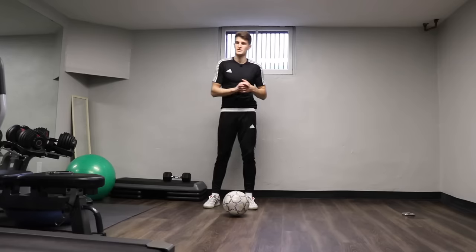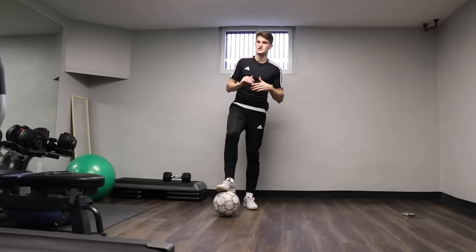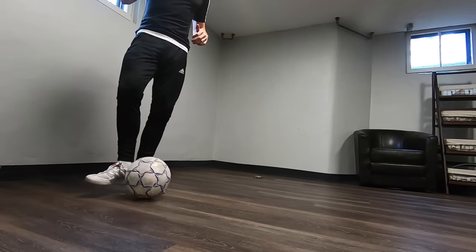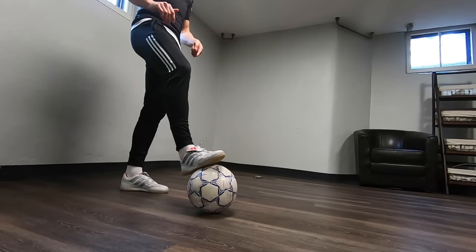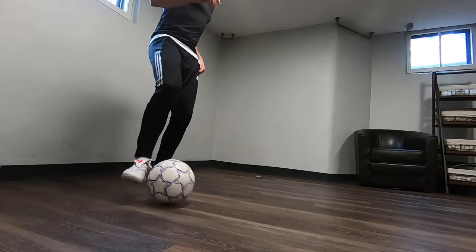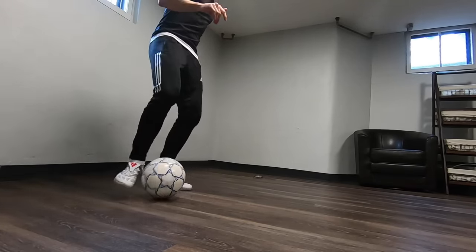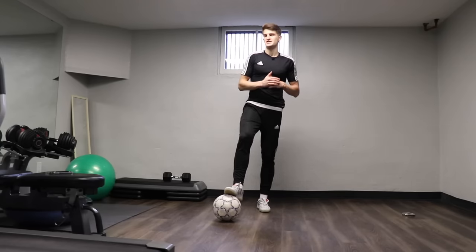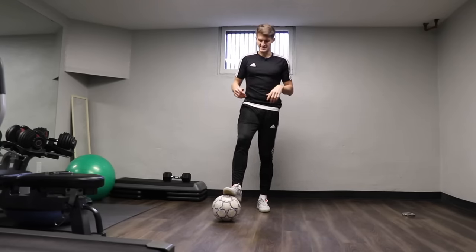Okay so that's 100 sole rolls. While you're resting I'm just going to show you the next exercise. We're going to push the ball forward with the inside of our foot, catch it with the sole, roll it across our body, bring it back towards ourselves and then the inside — so we're going to make a square pattern with the ball. We're going to go 25 in one direction then change direction and go 25. Let's get ready.